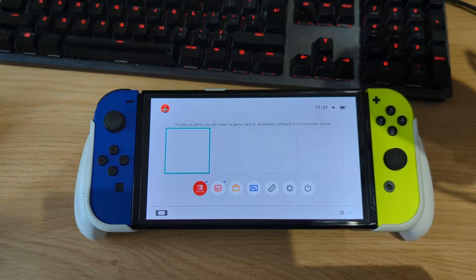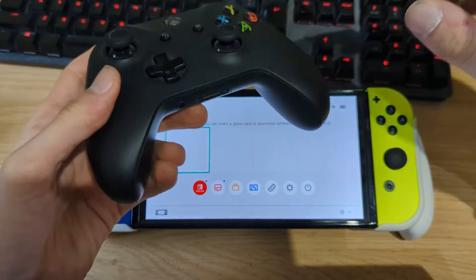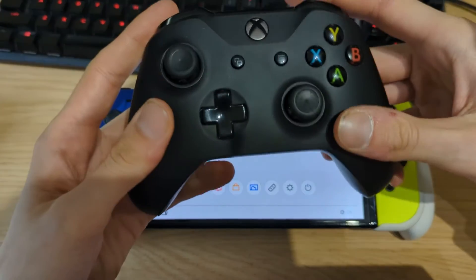Hey everyone, Neverchill Tech here. Today I would like to show you how you can connect an Xbox controller, a PlayStation controller, or any other Bluetooth controller that's not supported by Nintendo Switch without using any types of adapters.